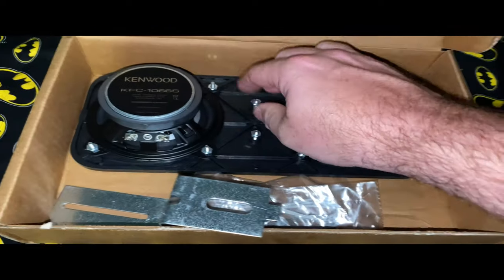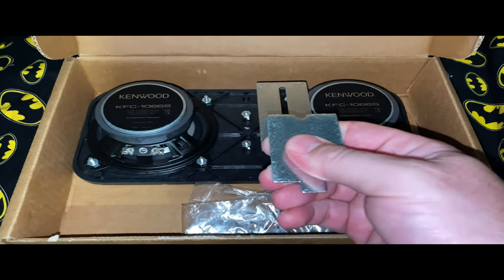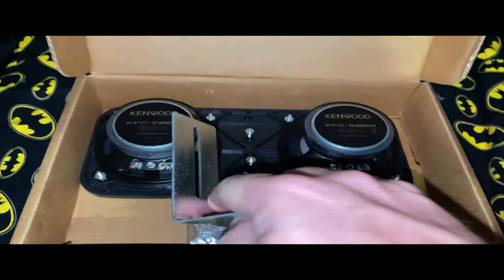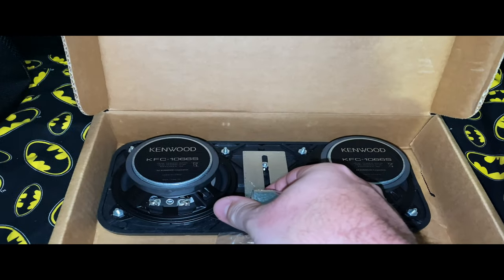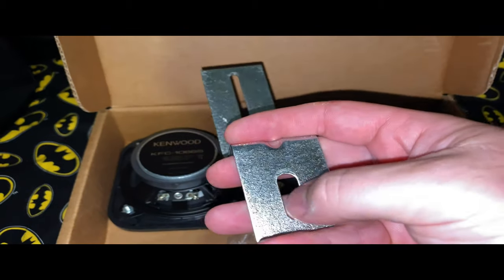I've already sort of got these screws loose. This bracket will go down onto the magnet — it'll go down over this and clamp down. And then I'm going to probably have to figure out what I'm going to do right here to be able to mount that.